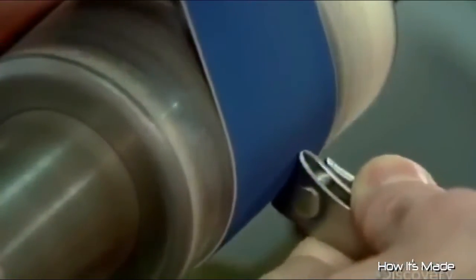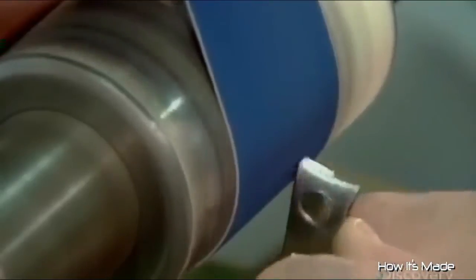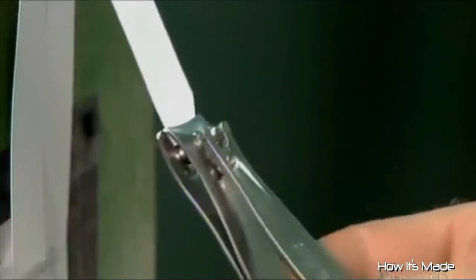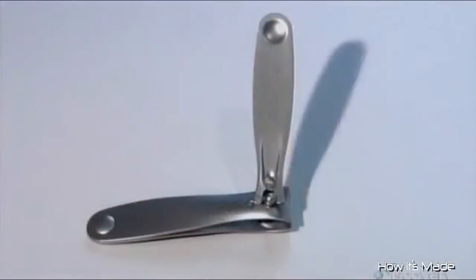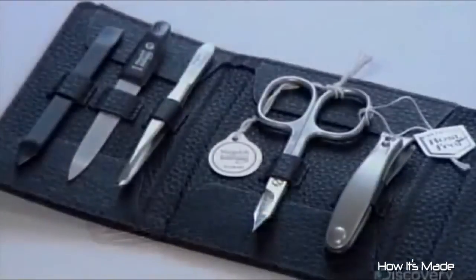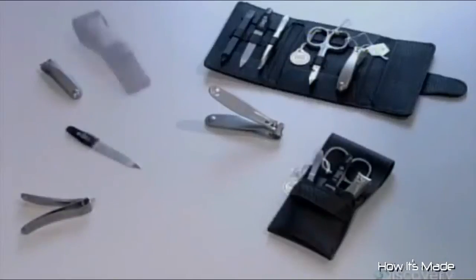The next employee sands the cutting edges to sharpen them — it takes skill and practice to get them just right. He holds the nail clipper to a light and scrutinizes the alignment of the jaws as he opens and closes them. A cardboard test confirms that these nail clippers are up to the job. From a blunt clipper on the left to a really sharp tool on the right, what a difference the sanding has made. The lever swivels for various clipping angles and then folds down neatly when not in use. It takes 11 people to manufacture 100 of these clippers an hour, and that means they've been working at a very fast clip.